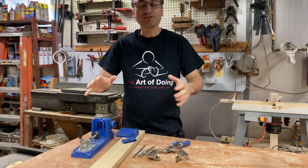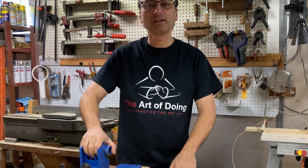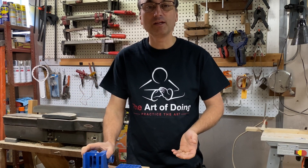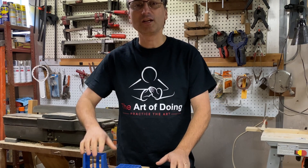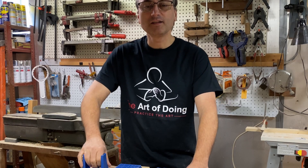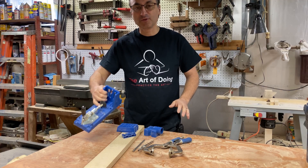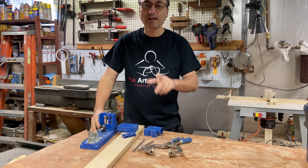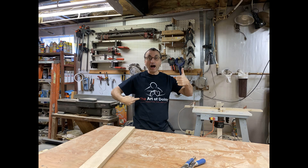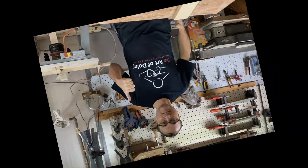I'll put a link for this in the description. Don't forget to check out Ben's channel, The Art of Doing — he has a video on a Craig jig that's quite a bit different than this one that might work well for you depending on your application. Let him know that Shane's Mini Shop sent you over there. I hope you found this video helpful. Ben, I want to thank you for the shirt — I really appreciate it, and I look forward to hopefully working with you on some other videos in the future. Thanks for swinging by Shane's Mini Shop. Please like, subscribe, comment. Have a great day and we'll see you in the next video.